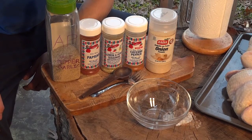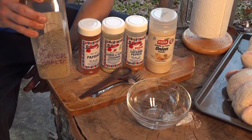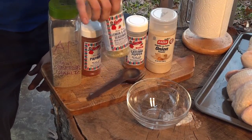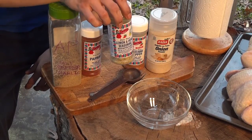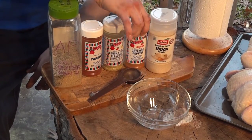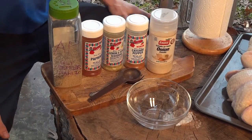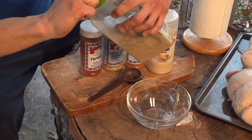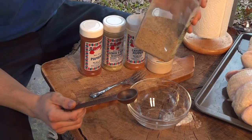First things first, we're going to start with our rub. It's a simple rub today, already mixed up. Equal parts salt, pepper, and garlic. We've got paprika for color, a lemon and herb seasoning with butter flavor — amazing stuff. We've got some cayenne powder because we love the heat, and a splash of onion powder — not too much, it'll overpower pretty easily. We'll probably do about three tablespoons of this.